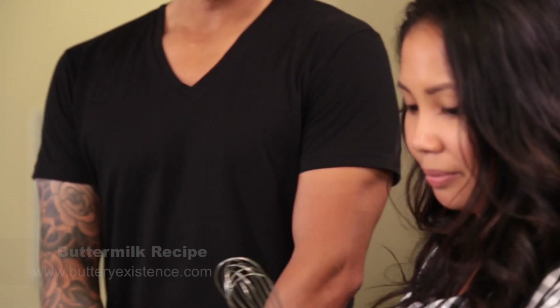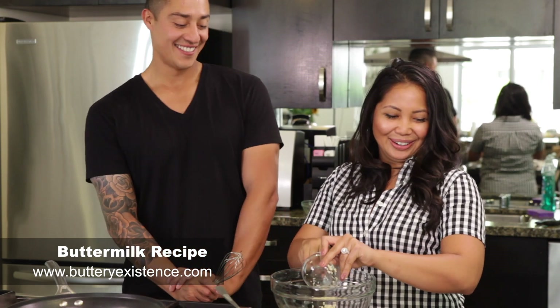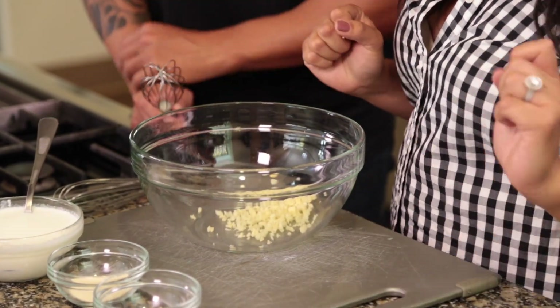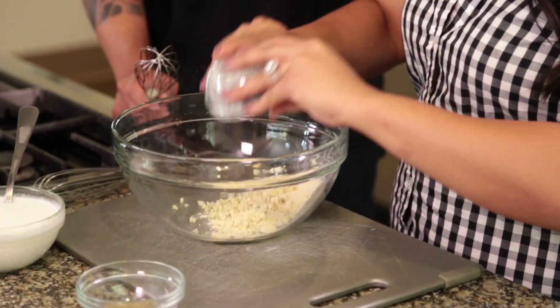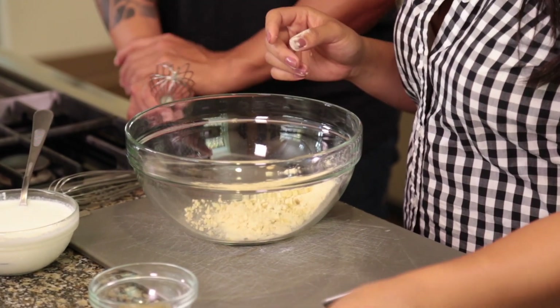So now what we're gonna do is we're gonna actually put the dressing together for the salad. I'm going to start by putting the garlic in the bowl, along with the garlic powder, onion powder, and the dry marjoram.